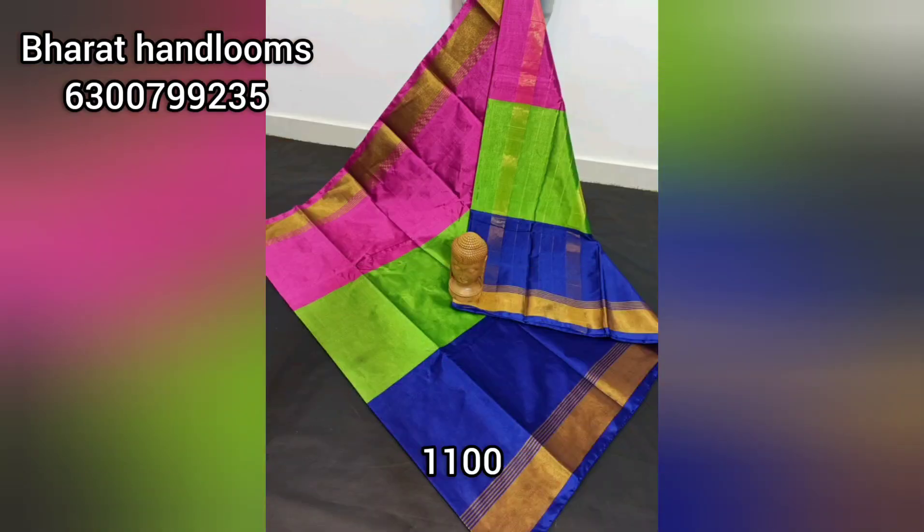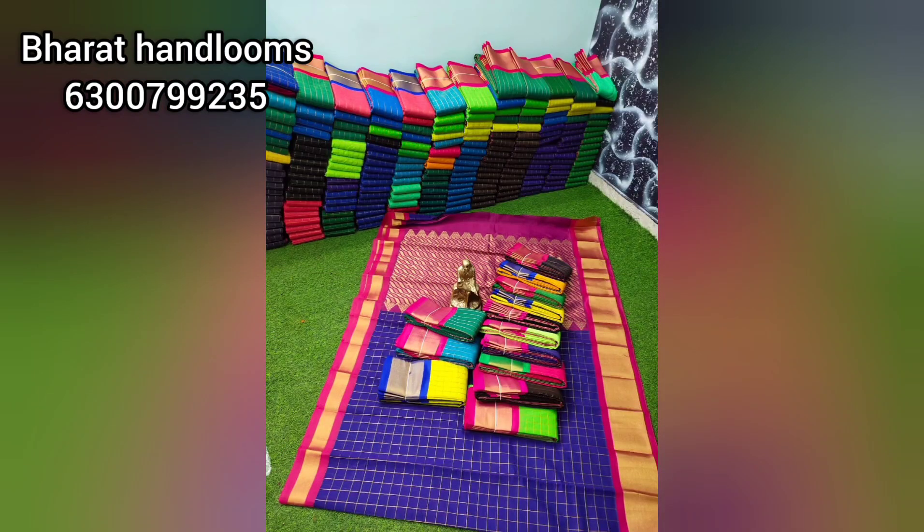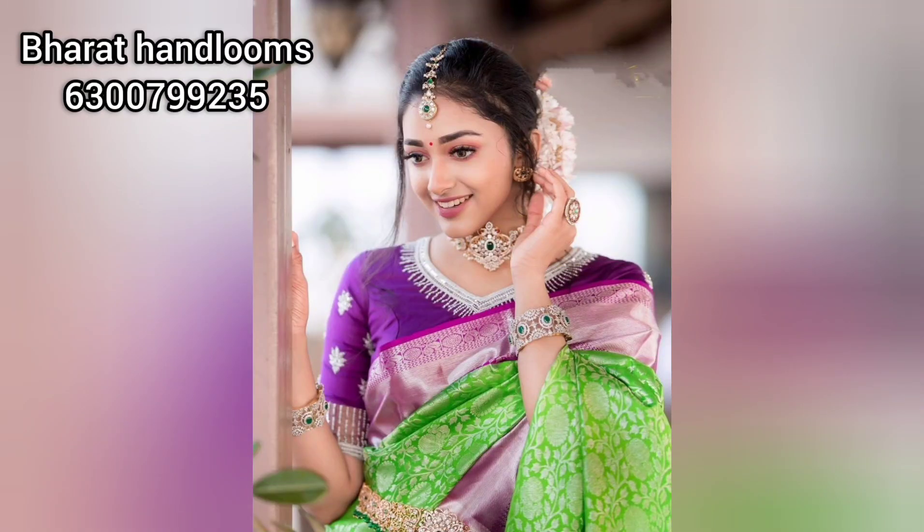Hello all, Namaste. Welcome back to my channel, Life Makes Me Beautiful. This video is my first handlooms video, a complete collection. We are looking at Banaras Partywear collections. We have a lot of reasonable prices with all-over India shipping. We have single-sale delivery all over India.